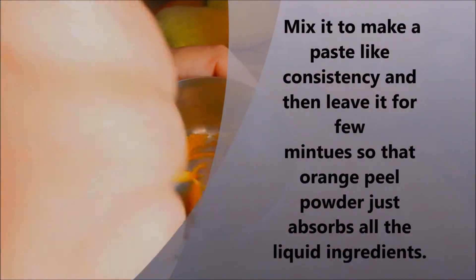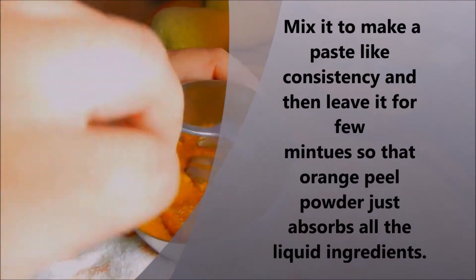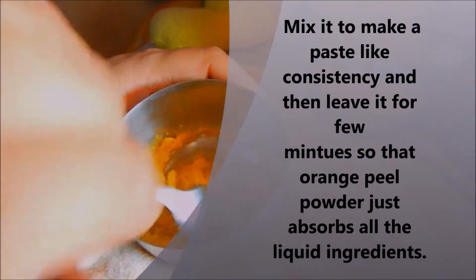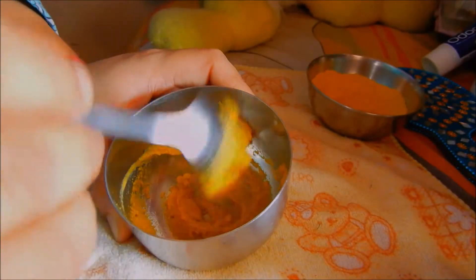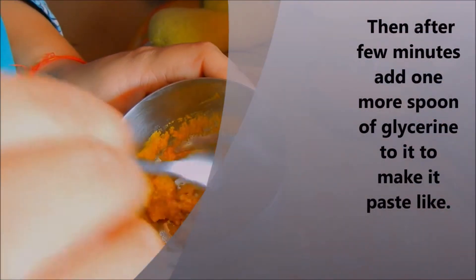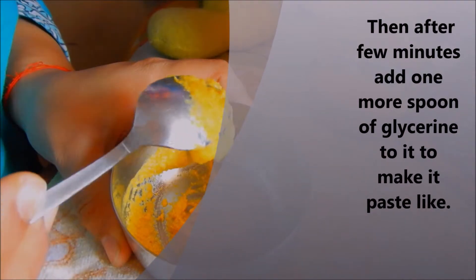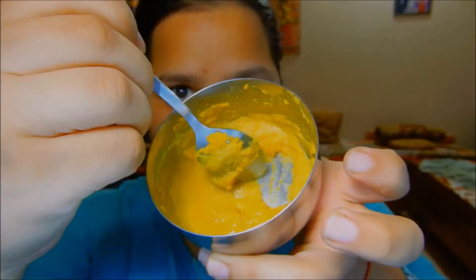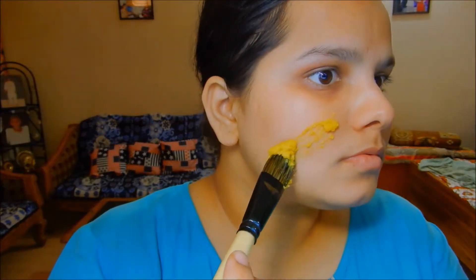Mix all these ingredients to make a paste-like consistency, then leave it for a few minutes so that the orange peel powder absorbs all the liquid ingredients. After that, when the mixture is dry enough, you can add a spoon of glycerin to make it a paste again.